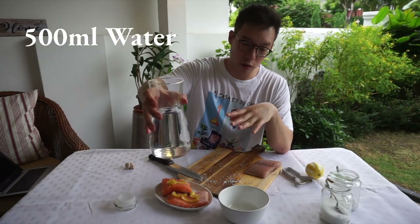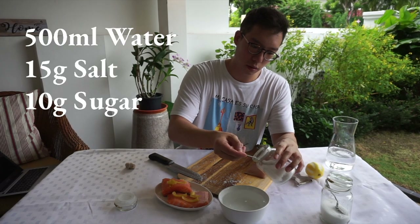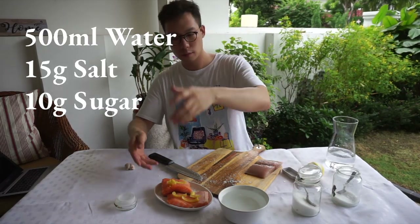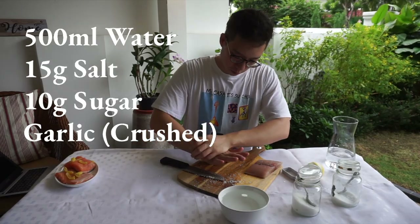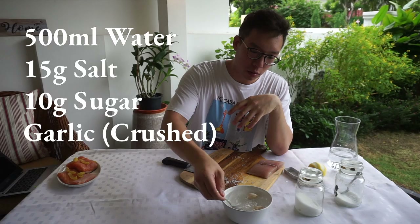For the brine, pretty much the same thing, but this time I'm going to use a percentage. I'm going to be using a three percent salt solution with two percent sugar. What that means is for every liter of water, you have 30 grams of salt and 20 grams of sugar. I've got about 500 mils of water, so that would be 15 grams of salt and 10 grams of sugar. I'm going to be marinating the thread fin with cloves of garlic — give it a crush.